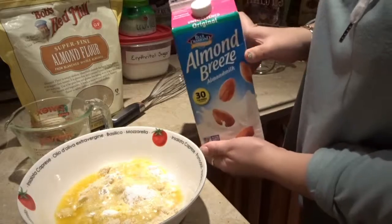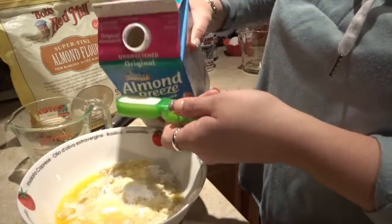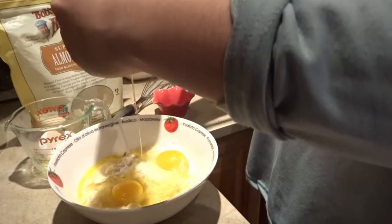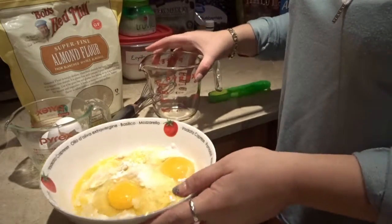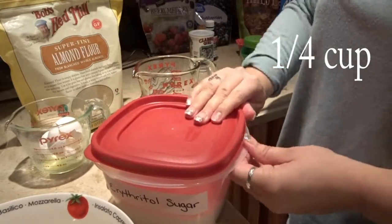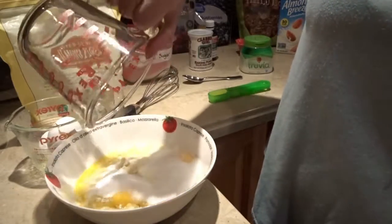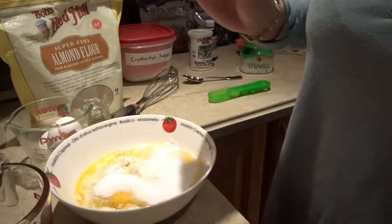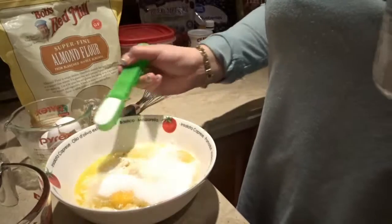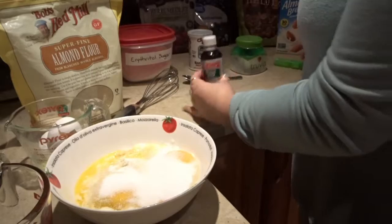For the almond milk, we need two tablespoons. Now we can put in our two eggs. In the larger cup, we are going to use erythritol — we need one-half cup. The recipe says 20 drops of liquid stevia, but since I have the powder form, I'm actually going to do one tablespoon of it. And of course, we're going to do one teaspoon of vanilla extract.